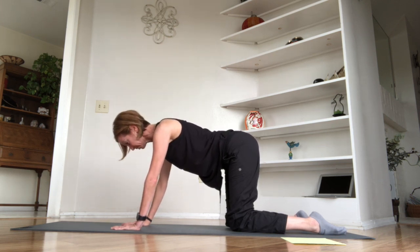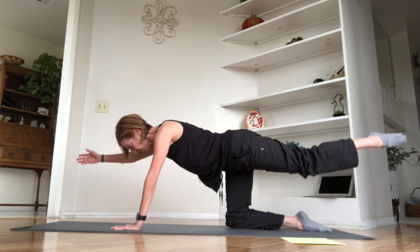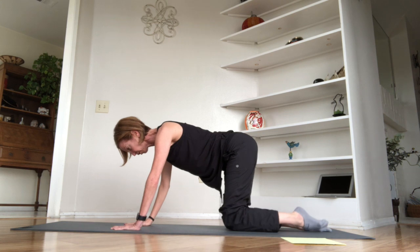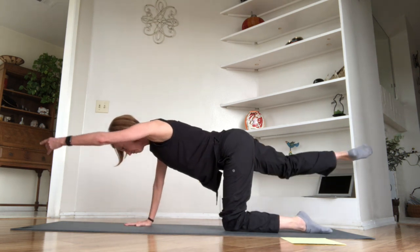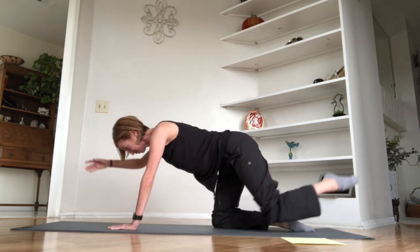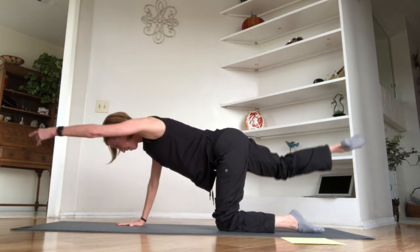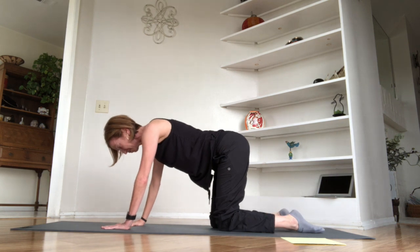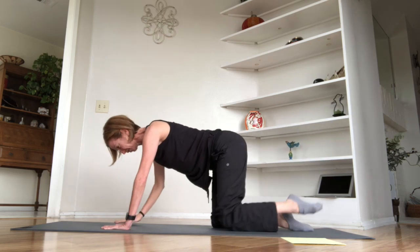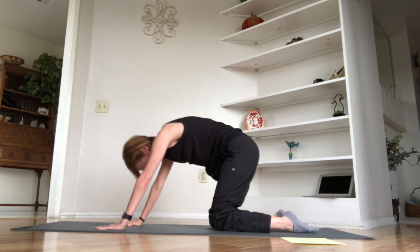Let's do a little bird dog to rebalance the body. Inhale, then as you exhale, reach your right arm and extend it out while extending the left leg behind you. Come back to quadruped, then reverse — extend the left arm and send the right leg behind you. Back to quadruped. I'm actually feeling a little quiver with this one today. It's amazing how this can feel harder to one side than the other. Keep going — reaching and coming back. This will be our last one — reaching and coming back.